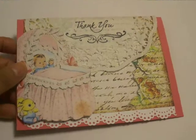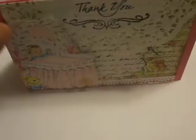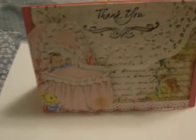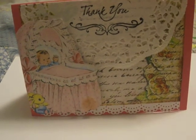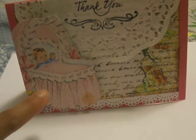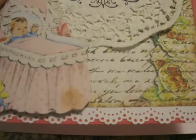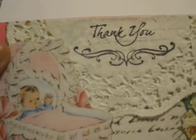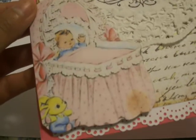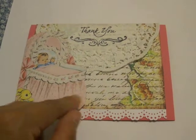This one already has writing inside. Not a lot of technique in the actual card itself, but it's just a really pretty thank you card. I really liked it because I love the vintage baby here and I love the vintage background there. You can kind of see the thank you and the pretty baby, and there's a little bunny. These papers already came looking like they were aged, so you've got that.